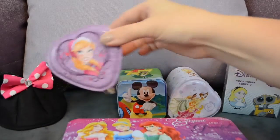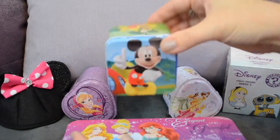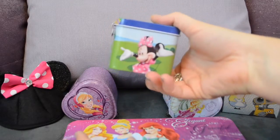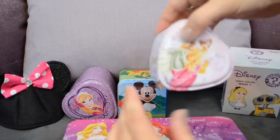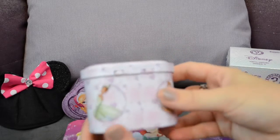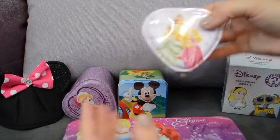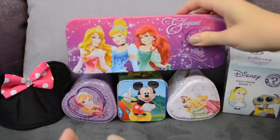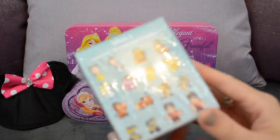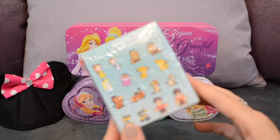We also have some small tins — one that has Anna on it, another tin that has Mickey, Pluto, Goofy, Donald, and Minnie, and we also have another princess tin that has Aurora, Tiana, Belle, Snow White, and even Aurora on the top. There's also a little bonus vinyl figure and we're going to see which one is inside.